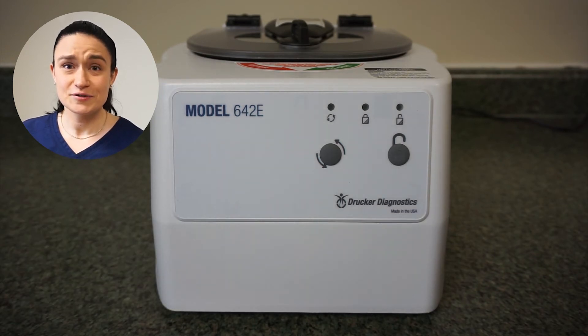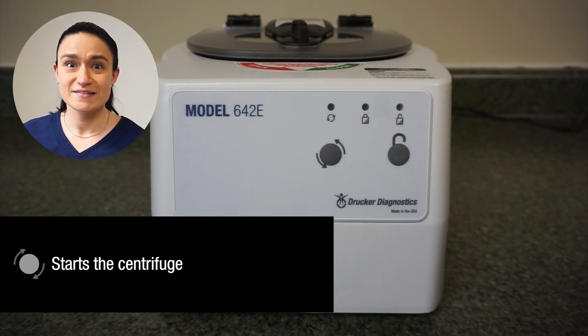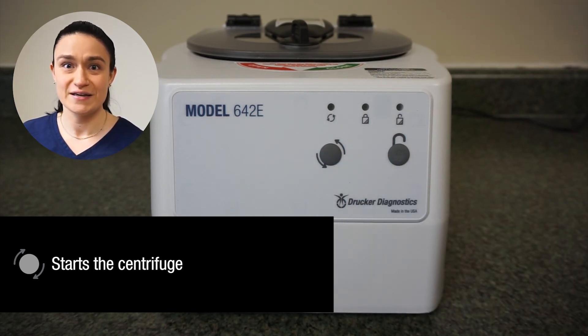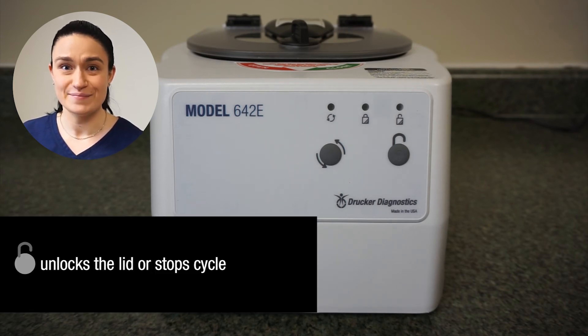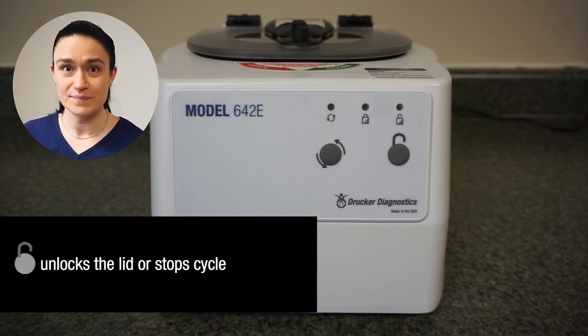There are two buttons that control your 642e. The left button is the start button — this starts your centrifuge running for its pre-programmed speed and time. The right-hand button is stop unlock. This button will stop any currently spinning cycle. If the centrifuge is not in motion, it will cause the centrifuge to become unlocked, meaning that you can open that latch and access your samples.